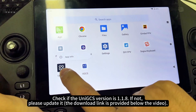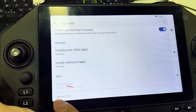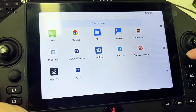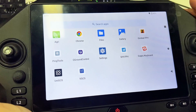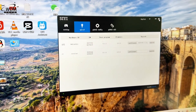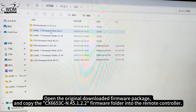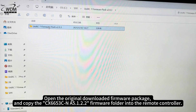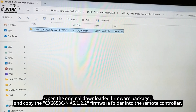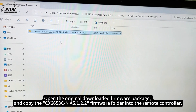Check if the UniGCS version is 1.1.8. If not, please update it. Open the original downloaded firmware package and copy the C×6653C-NA5.1.2.2 firmware folder into the remote controller.